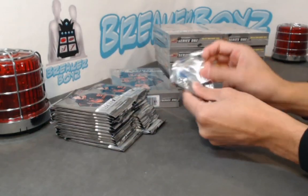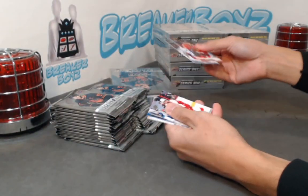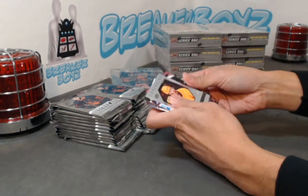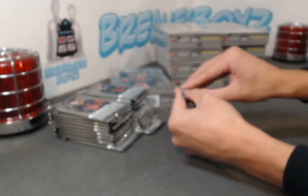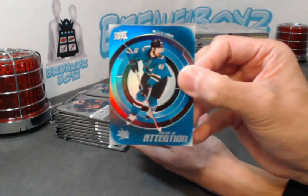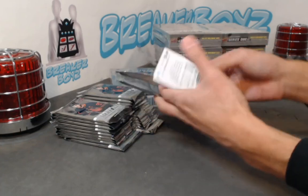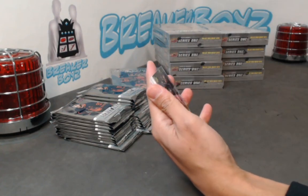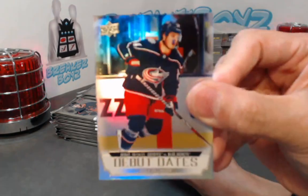All right, box number three — let's keep this gravy train going. We have Trey Fix-Wolansky. And we have Superstar Honor Rolls — Duchene. Hard Growth Connections. Tomasz Hirtle. Debut Dates — I'm pretty sure this is gold even though it's shimmery. Yeah, it's definitely gold. A little something here — Coal Sillinger. Is Debut Dates gold? Sillinger. Hey, why not. Maddie Beniers.